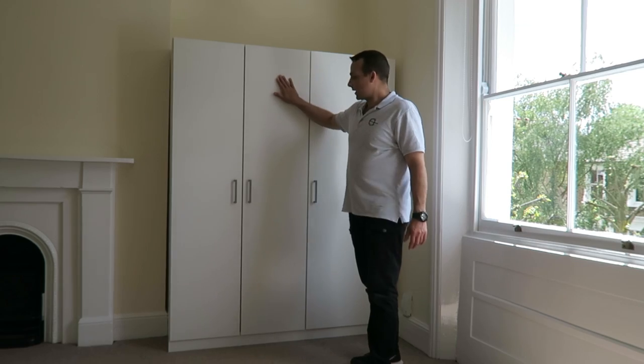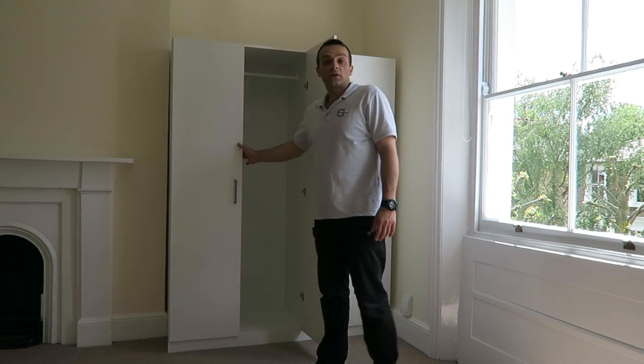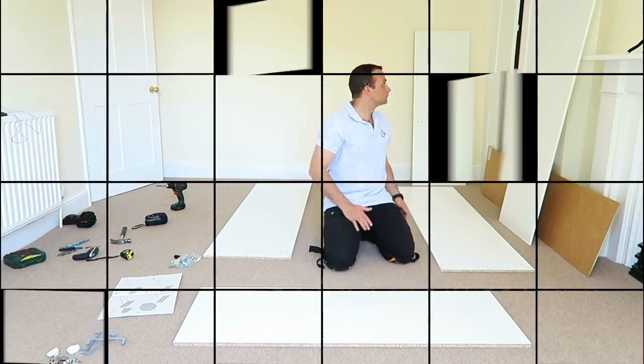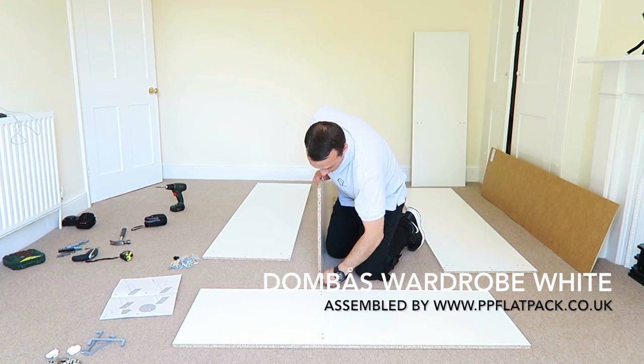Hi guys, I'm gonna show you today how to assemble this — it's the Dombas wardrobe from IKEA, currently 70 pounds in IKEA UK. Hope you enjoy the video guys, if yes thumbs up and subscribe to my channel. As always, you will make my day, and let's do the job now. We're starting with the middle panel.